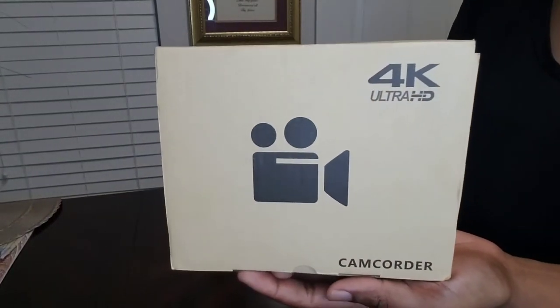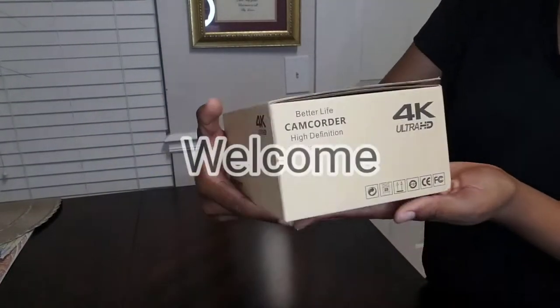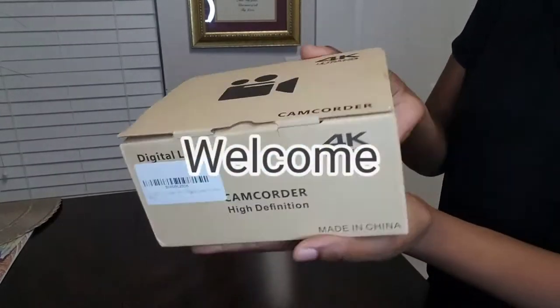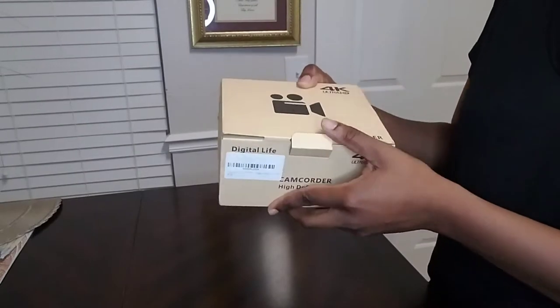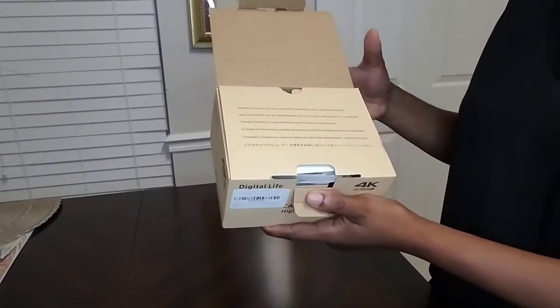Hi guys, welcome back to the Momma Nurse channel where we discuss everything nursing, motherhood, and lifestyle. I'm Vanessa. Please subscribe to this channel and make sure you hit the notification bell so you can be notified every time I drop a new video.